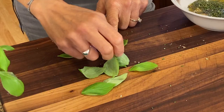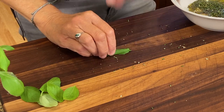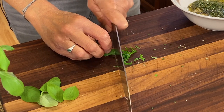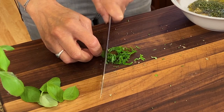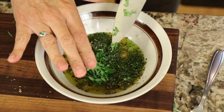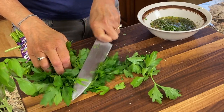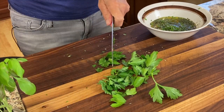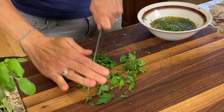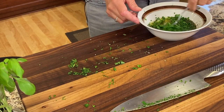Next is our basil — I stack the leaves on top of each other, roll them like a little cigar, and chop away. I like to use a lot of basil; it just never seems to overpower. Toss that in. Last but not least is our fresh parsley — shave off a few leaves, get rid of the big stems, chop that up, and toss it right into the bowl. Give it a stir.